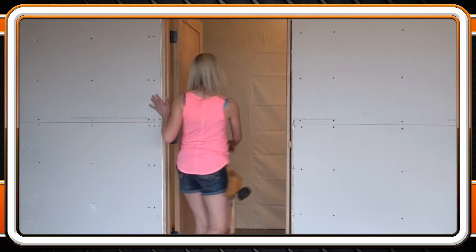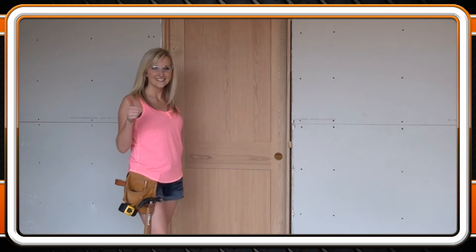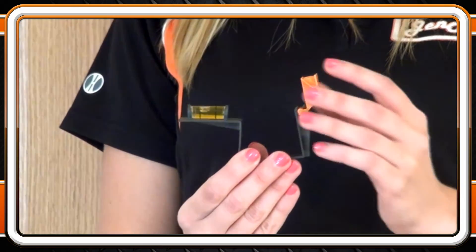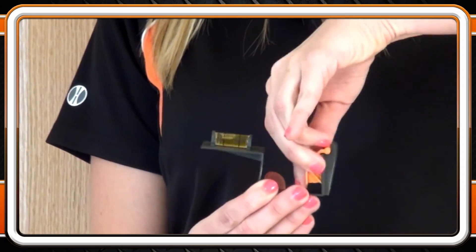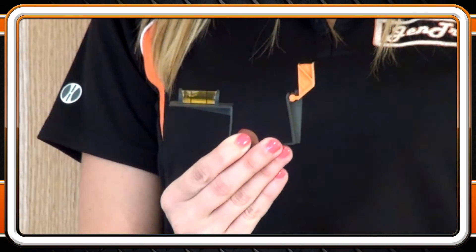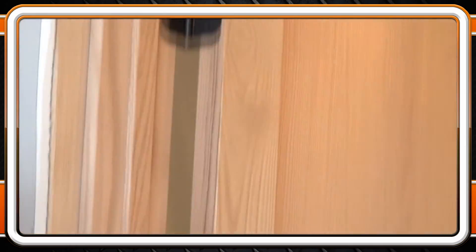By keeping the reveal parallel and the door level and plumb, you allow yourself to achieve an accurate installation every time. My favorite feature of this tool is our patent pending flip-down spacer. If the spacer is down, it fits an inch and three-eighths door. And if the spacer is up, it fits an inch and three-quarter door. Notice how the orange spacer always faces the hinge pin inside of the door. It's so easy!